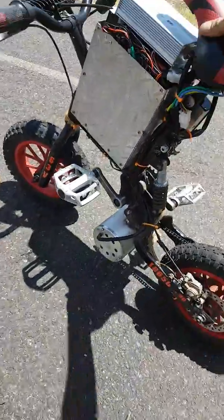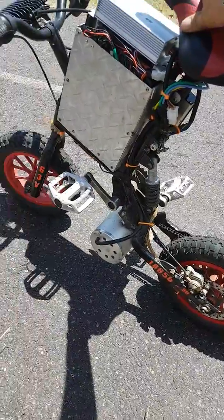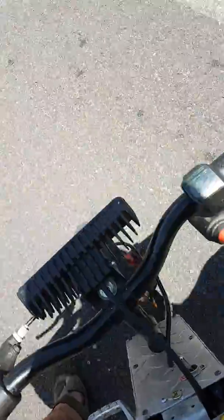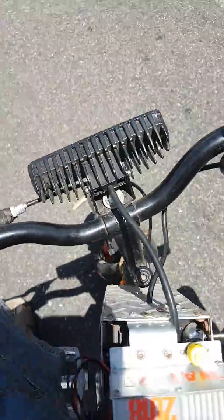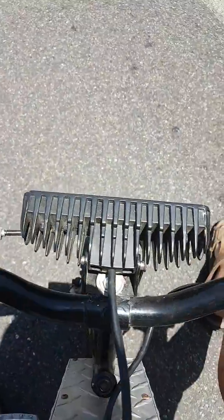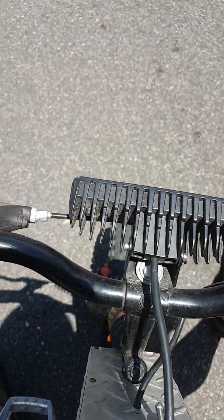Quick test video. I've ridden this thing for a couple of years now — it just keeps getting faster and faster. It's gone from brushed with lead acids to brushless with 90 lithium cells. She's 15s 6p, total voltage 61 volts.